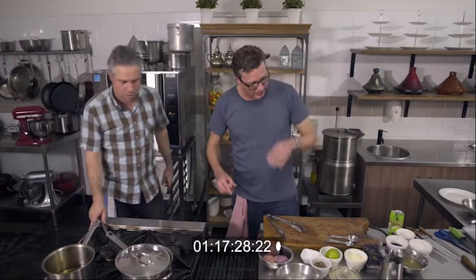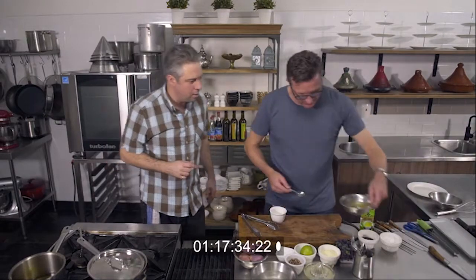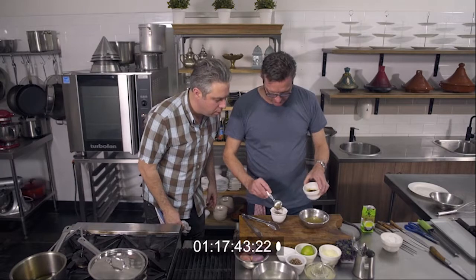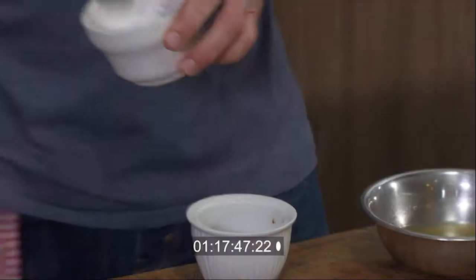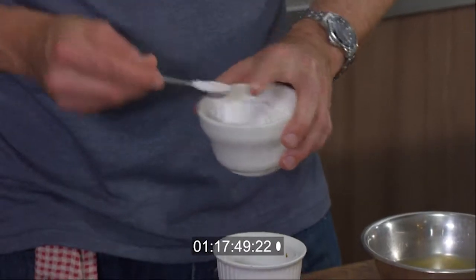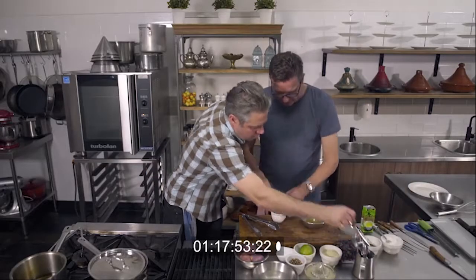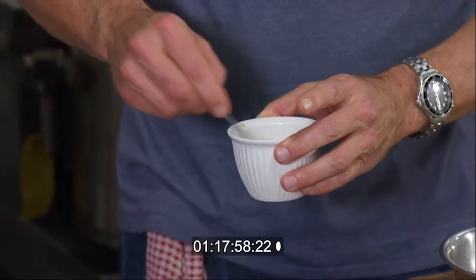Now we get to do a little drizzling sauce that the Japanese make — it's a really traditional sauce. Some chicken stock, a couple of tablespoons. About a tablespoon of soy. And I'm going to put a teaspoon of cornflour just to thicken it. Give that a stir, and let's pop it in the microwave for 30 seconds to get the cornflour cooked.